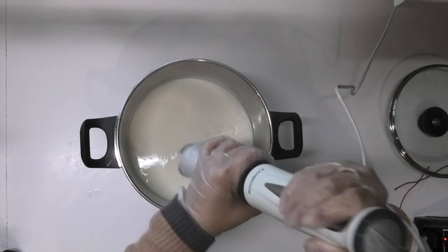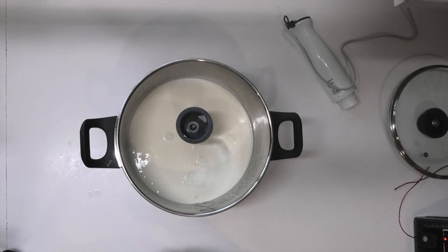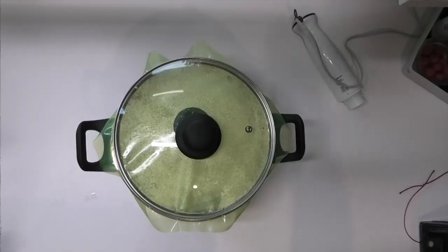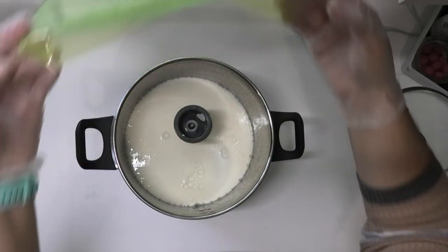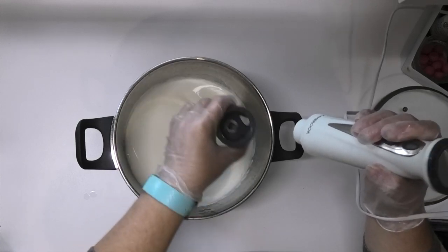Now that it's had a good mix, I'm going to leave the lid on for a couple of minutes and then come back and give it another mix. This has been sitting for about 10 minutes now. I'm going to give it another mix just to make sure it is well and truly emulsified — and it is looking beautiful.